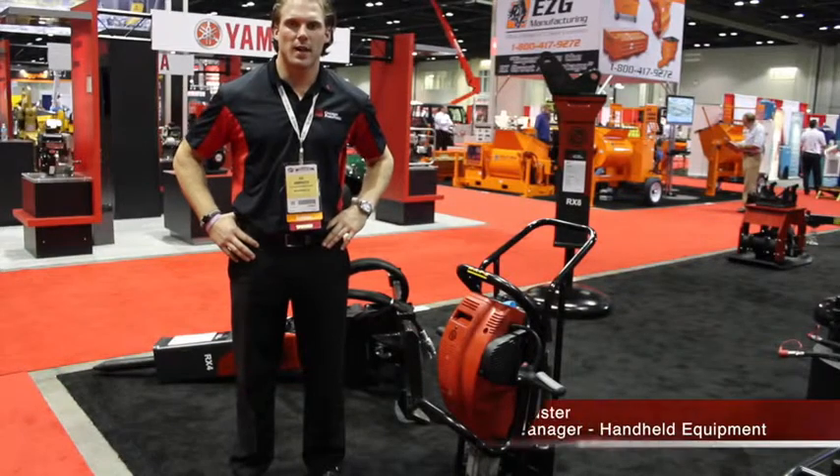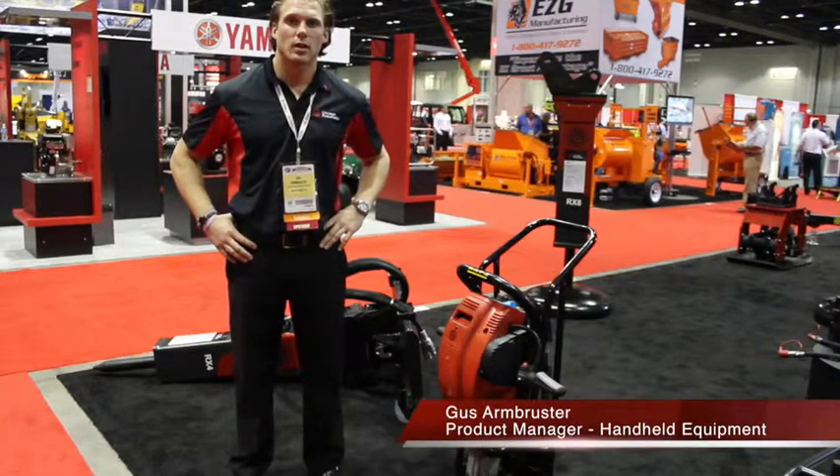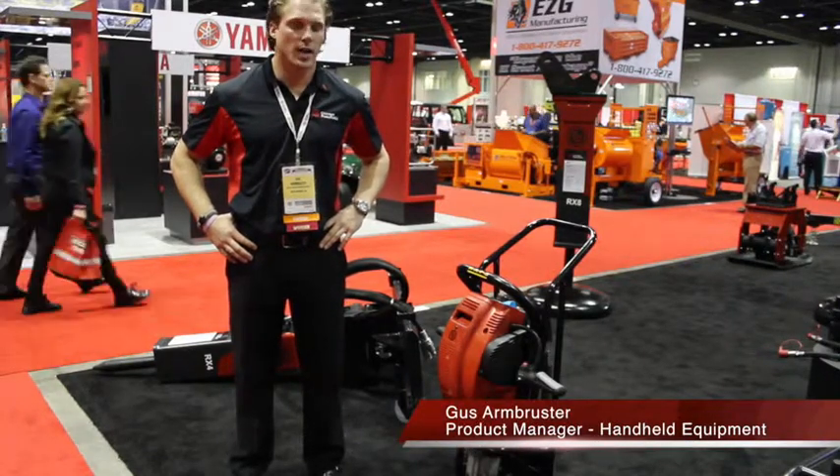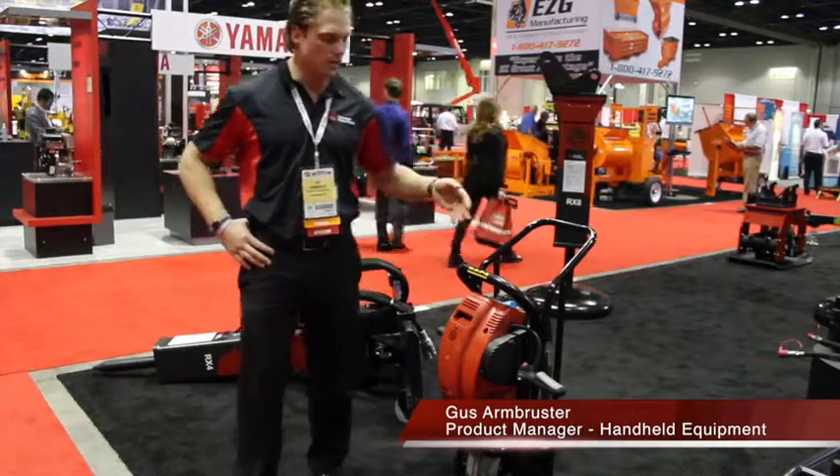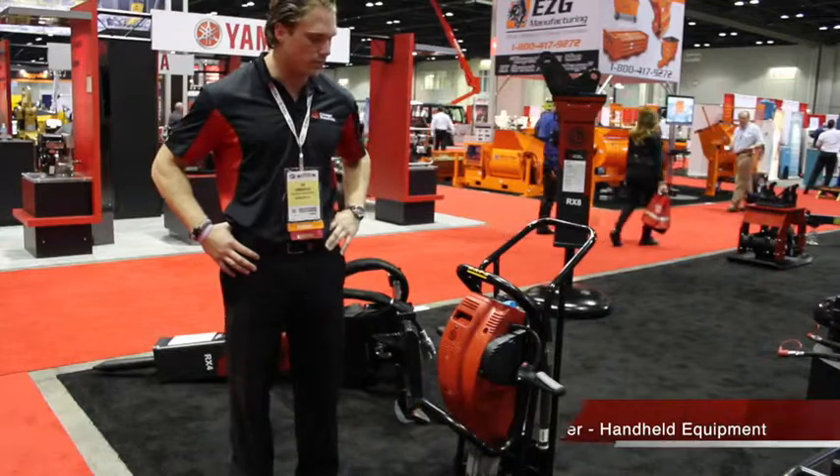My name is Gus Armbruster. I'm the product manager for handheld tools here at Chicago Pneumatic, and I'm talking about the new Red Hawk Road that we just came out with in the first of 2014.